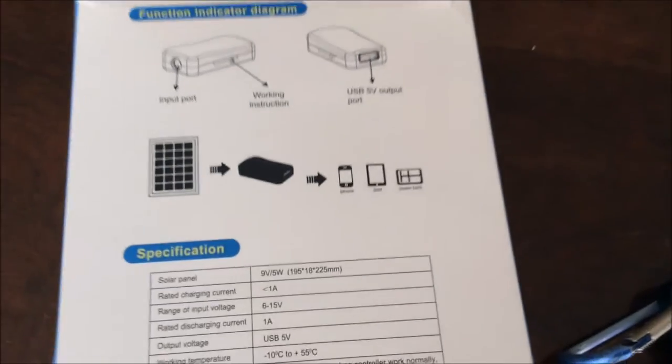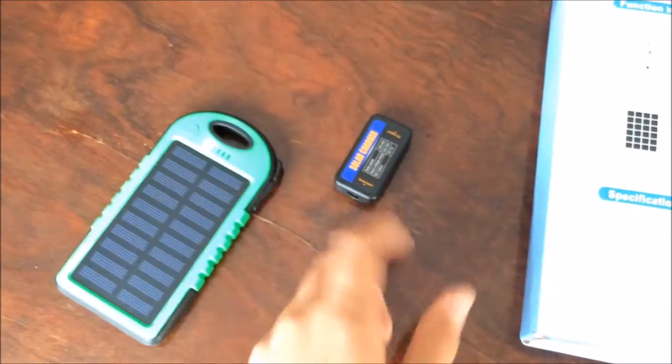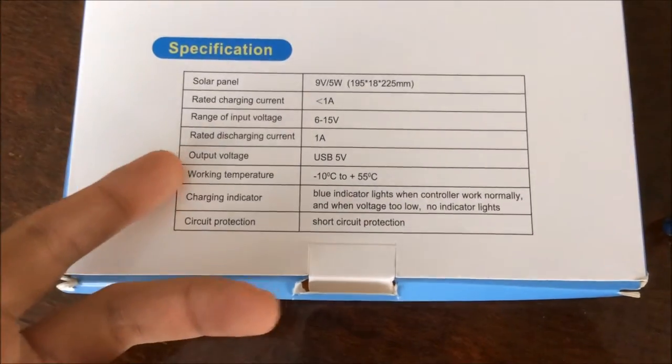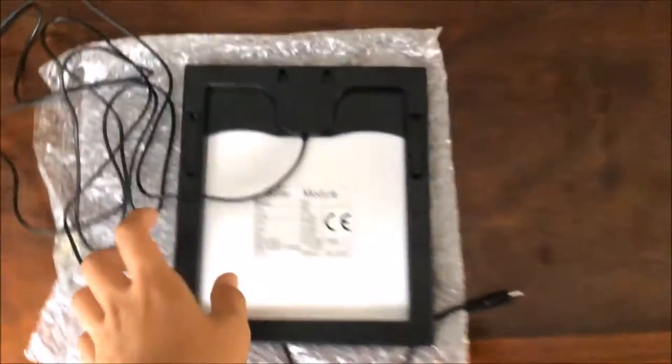You can charge your iPhone, iPad, or a power bank using the USB cable that you connect here. This section also shows the specifications: working temperature, output voltage, and so on.